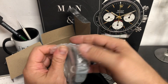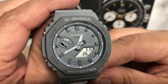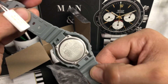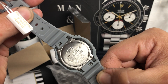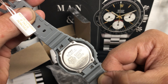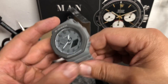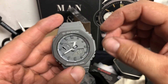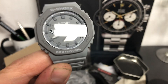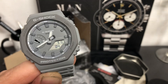And here is the watch — you guys could probably already tell what it is. Wow, look at that, that's pretty cool. So this is the GA-2110 ET Carbon Core Guard. Let's look on the case back — yeah, GA-2110 ET Carbon Core Guard. This one is the gray version. They've got black, they've got blue, they've got all kinds of different colorways. I really liked the gray, I think it's super cool. It's got lume and it's the Casioke — that's what it is, the Casioke.